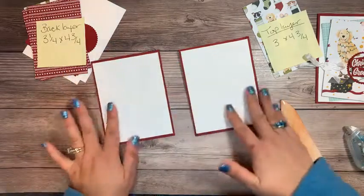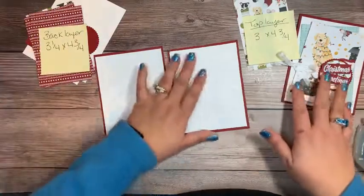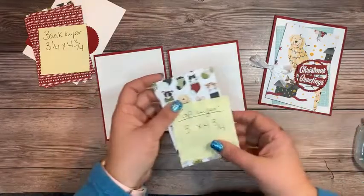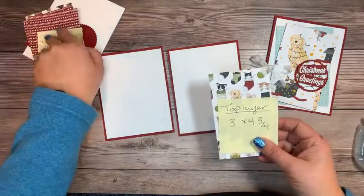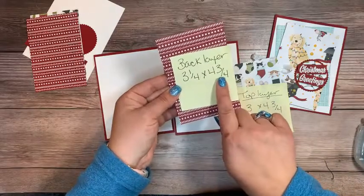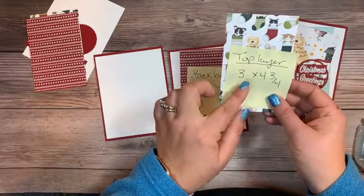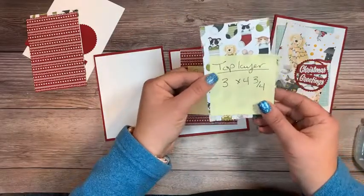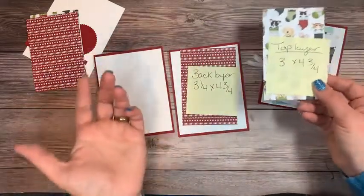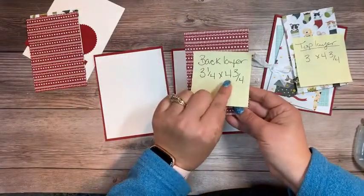That is going to be the base of our card. Now for the layers: my back layer is three and one-fourth by four and three-fourths. The next layer is just slightly smaller on top — three by four and three-fourths — so that the back layer peeks out a little. If you cut them the same size that would be fine too, it wouldn't be the end of the world.